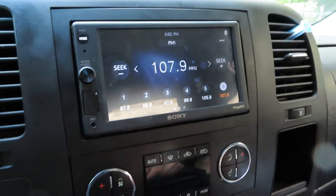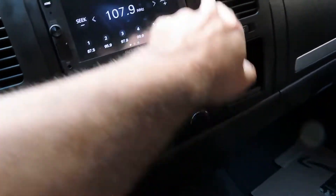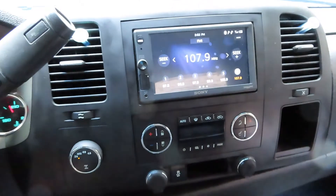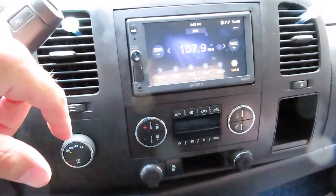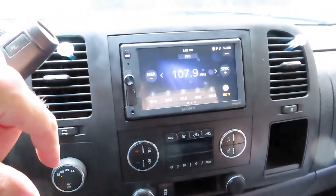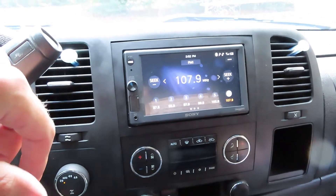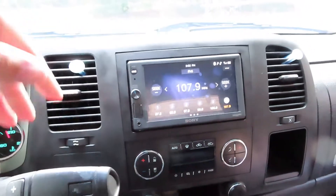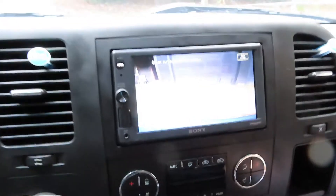I got the tuner hooked up, as you can see. It was pretty easy - you have to take off all this dash stuff and then take off this piece here. There are some bolts and screws but nothing major. Then you just put the harness in and basically plug everything in - the plug matches up to all the connections.